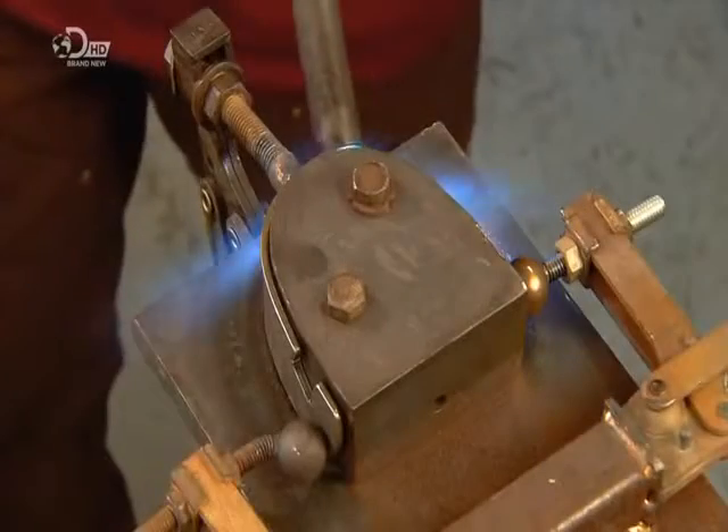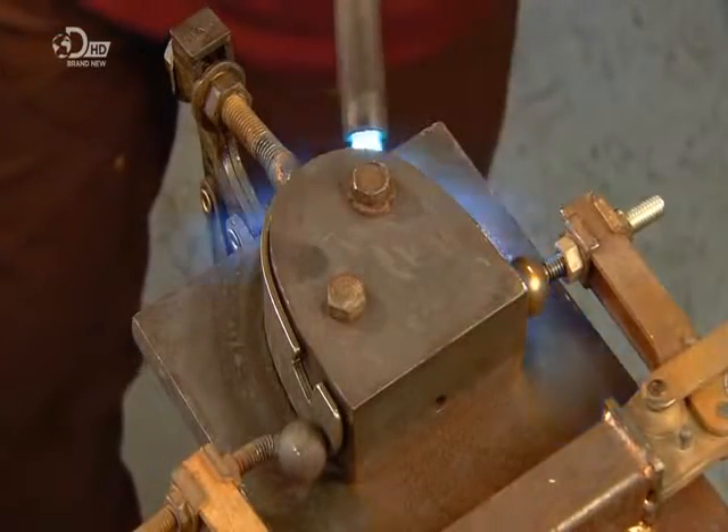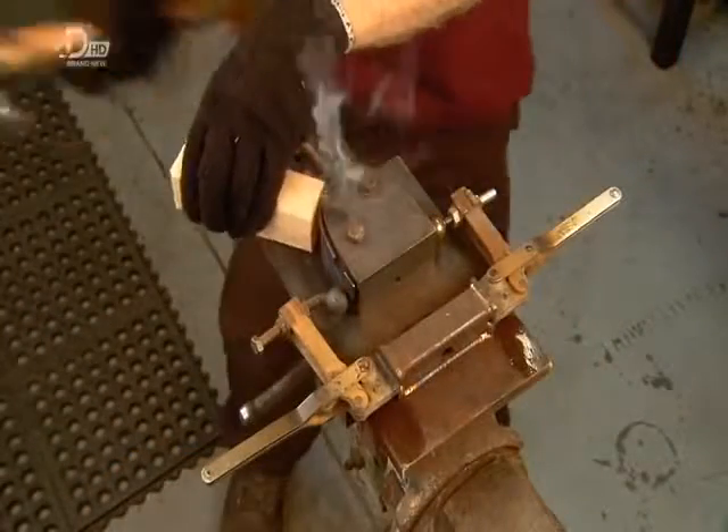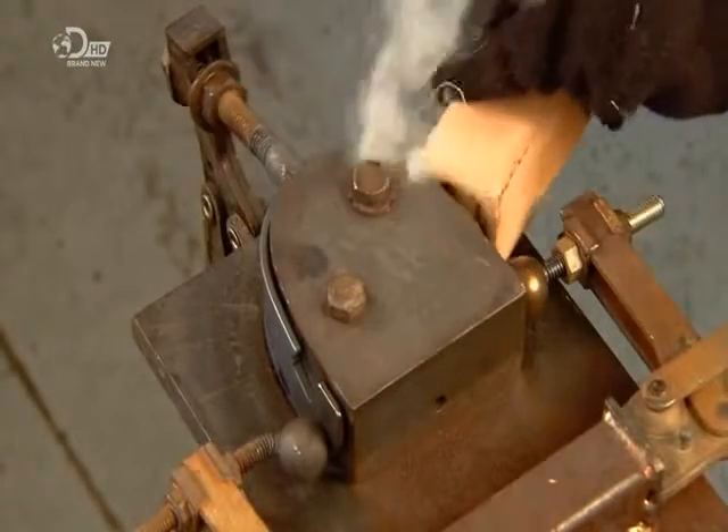They heat evenly with a torch. This relaxes the steel around the block so that the heel band permanently takes the shape. Then some final taps lay the band completely flat against the block, perfecting the shape.